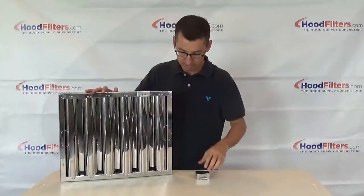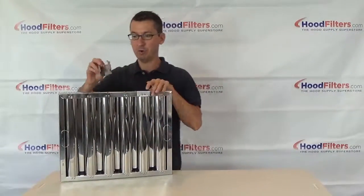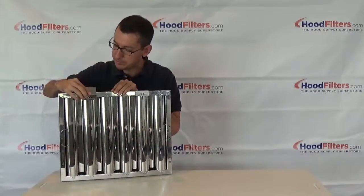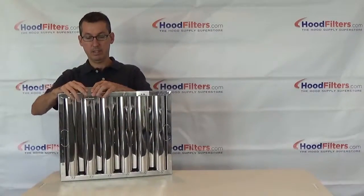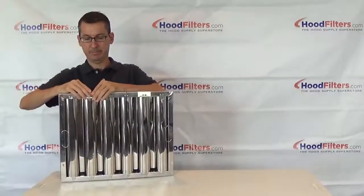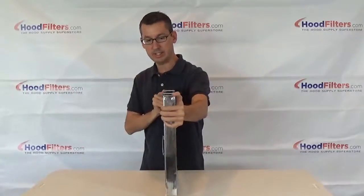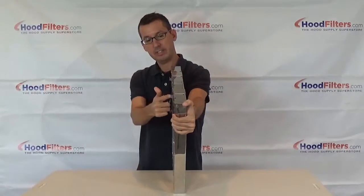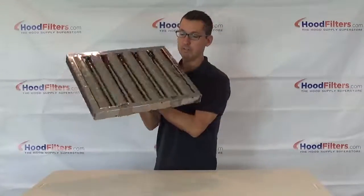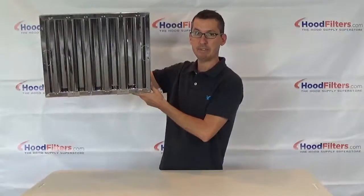Now we'll do the second one. The handles are facing forward, your hook is facing forward, you just straddle the baffle and then push it on and snug it onto the bottom side. As you can see, you've got a hook on this side and a hook on this side — when you flip it over, there are your two hooks. This can now be used in a captive air hood.